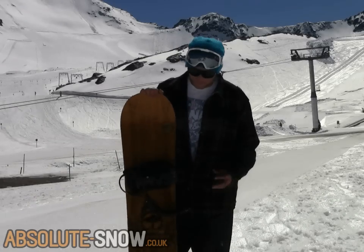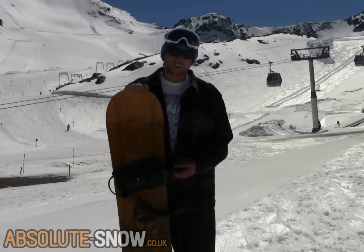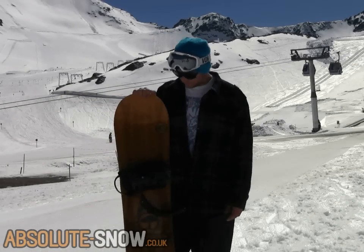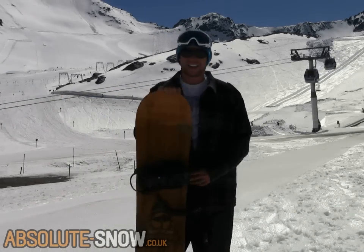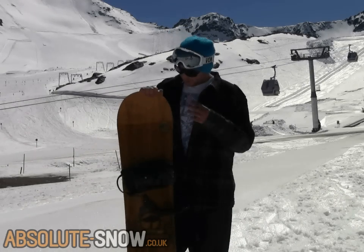With the grip tech sidecut and whatnot, the RX version has blown me away. If you want a performance snowboard to do absolutely anything on, this thing is really top dollar.